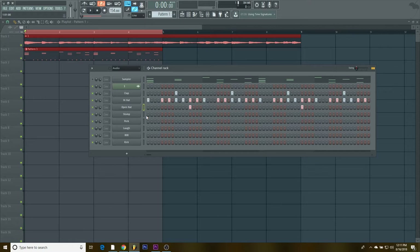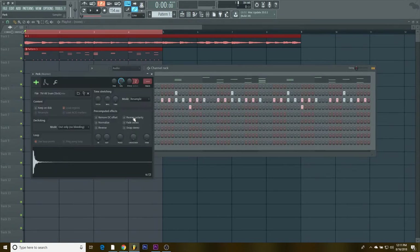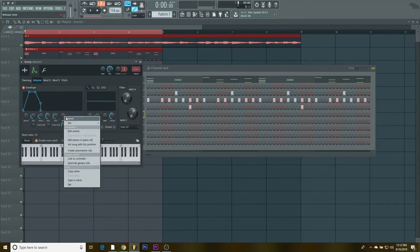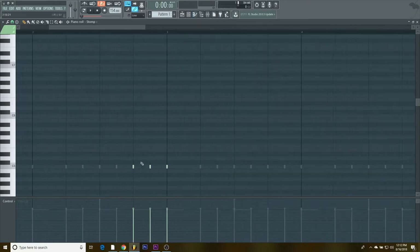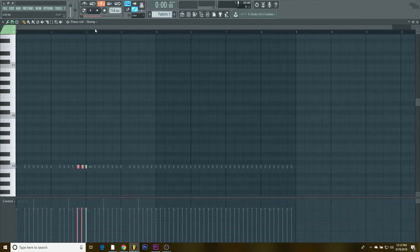I'm gonna add the stomp sounds. What I do with it is I drag the attack, hold, decay, sustain, and release all the way down, but I bring the hold all the way up. Then I go boom boom boom like that, and then you gotta go in and edit it — drag it so that whenever it plays it sounds exactly how I want it.